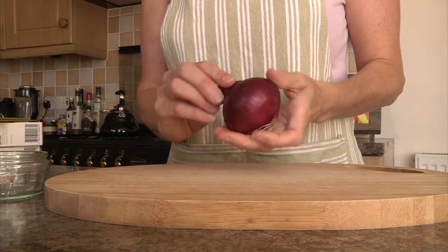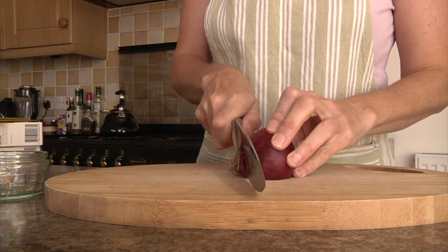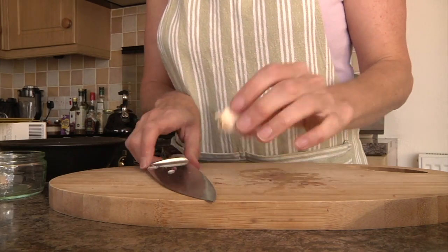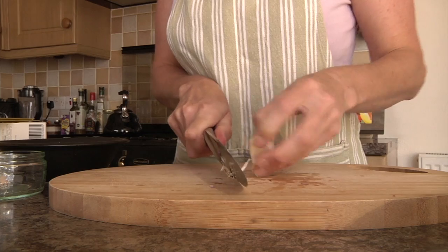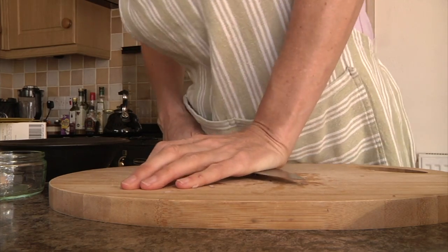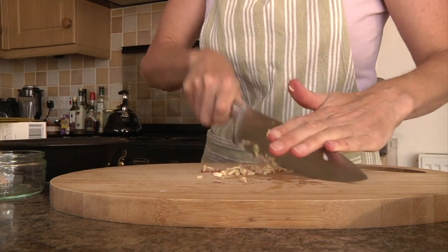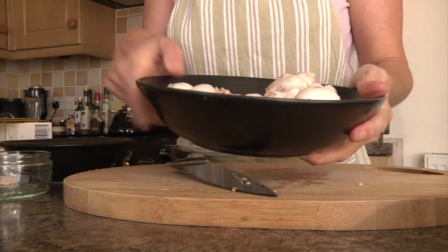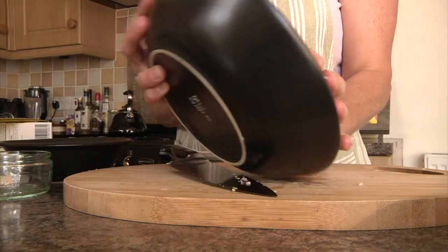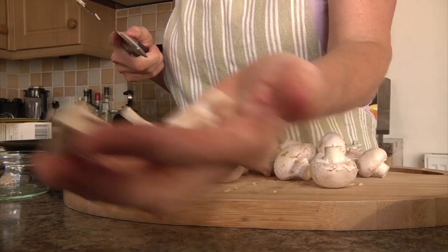Chop a medium-sized onion — it really doesn't matter what colour it is. Then take a large garlic clove, slice the skin off, crush it down and chop it up a bit. You want about 200 grams of mushrooms, and just chop them up into nice little quarters.